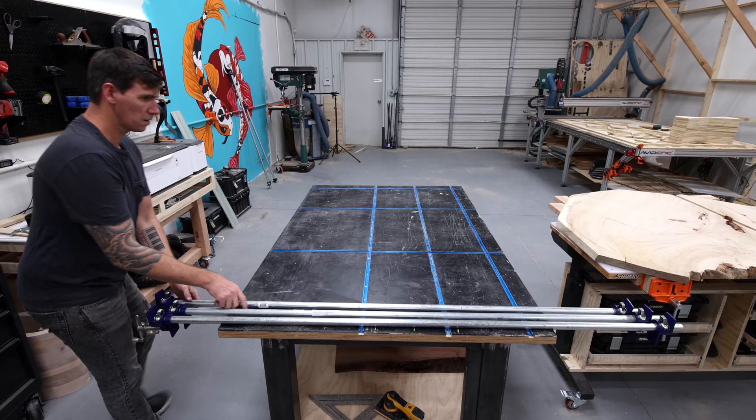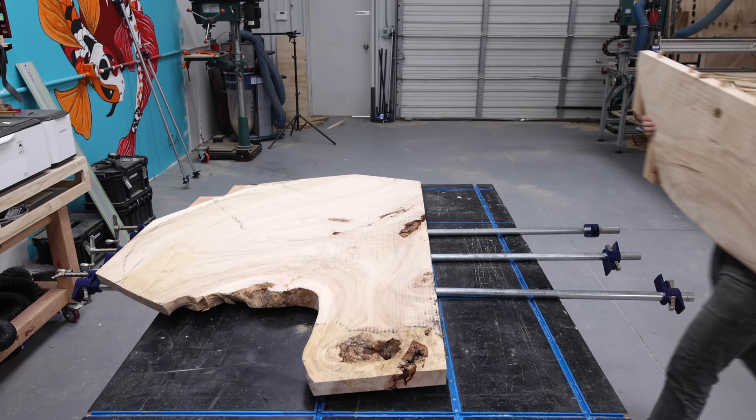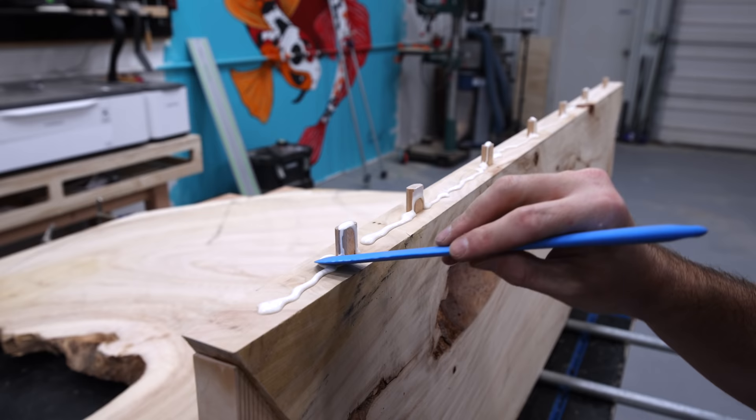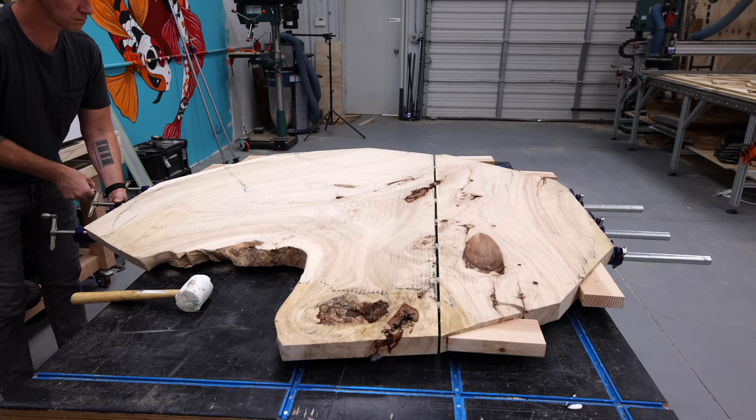This is a big glue-up and I had to get pipe clamps wide enough to clamp something that's almost six and a half feet wide. Anytime I have a big glue-up like this I try to think of every possible scenario of how it could go wrong, because once you get going you only have so much working time with the wood glue. Luckily this went pretty smoothly — the pipe clamps are super strong and pulled those slabs together nice and tight.